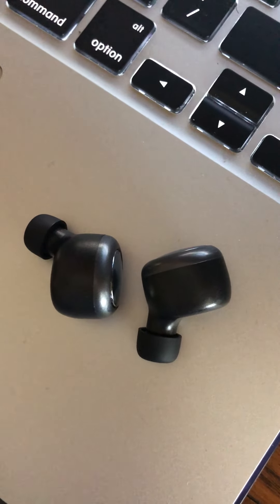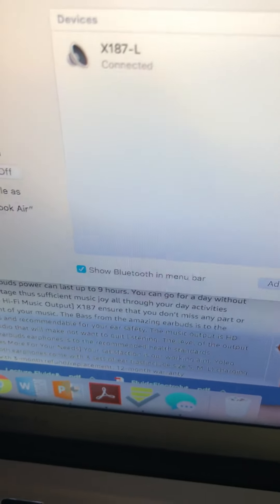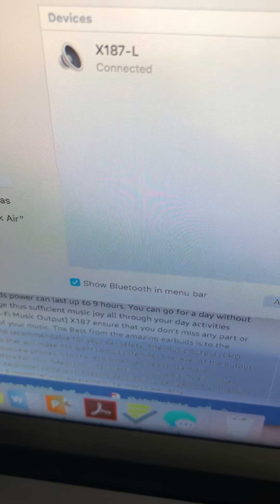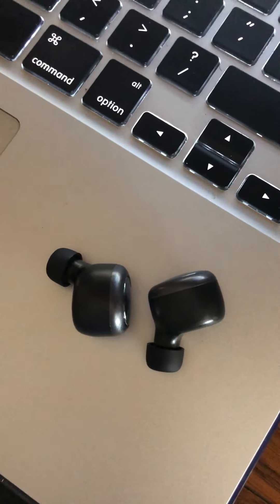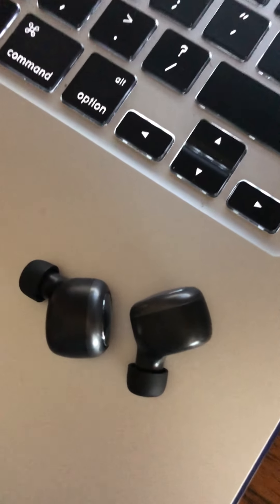It's so easy to connect — it shows here that it's connected. It was so easy to connect to my laptop. I am very satisfied with my order.